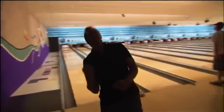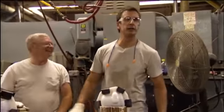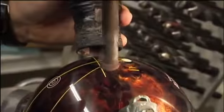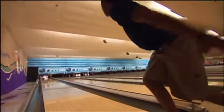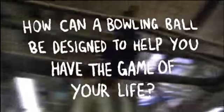If you think the bowling ball is just a glorified marble, think again. From the core to the finger holes, everything about this ball is engineered to improve your odds of bowling a strike every time. How is a bowling ball designed to help you have the game of your life?